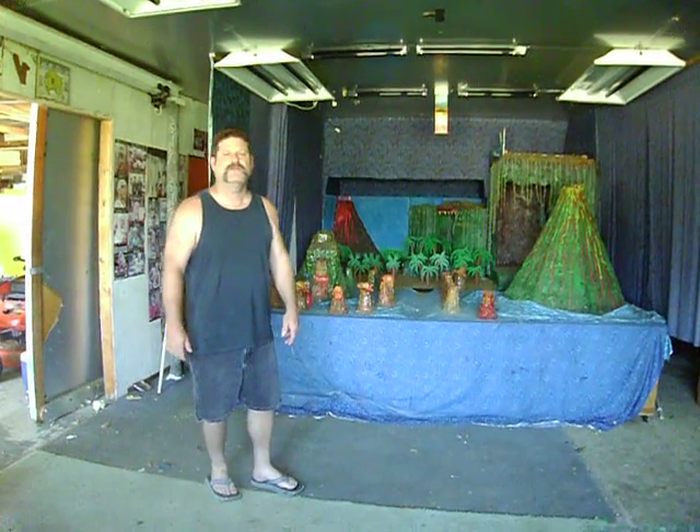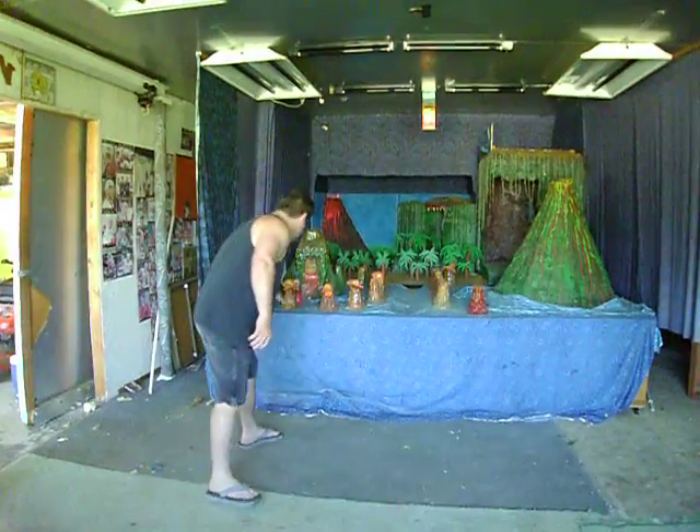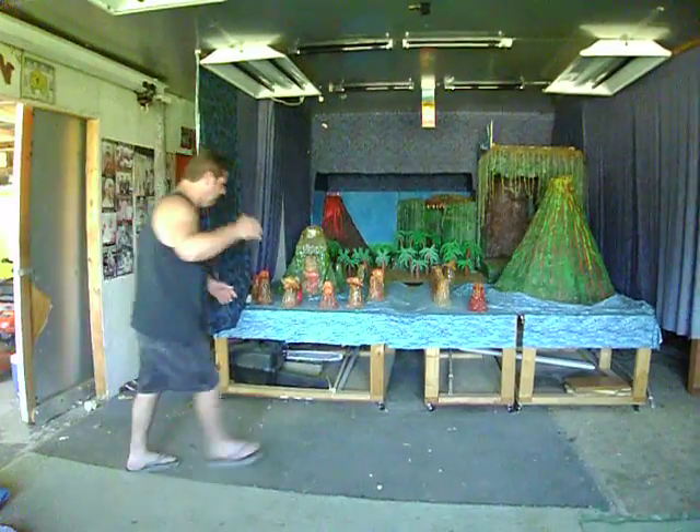Hi, this is Rick from Alien Volcano Models, and what we're going to do this week is we're going to tear this whole island apart, because what we want to do is we want to get up in there.